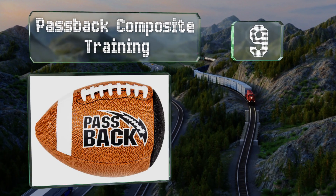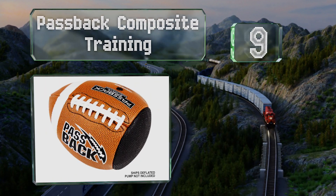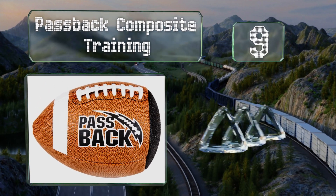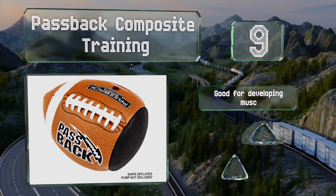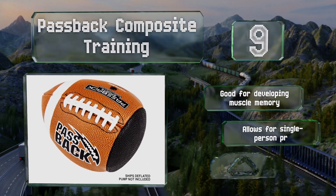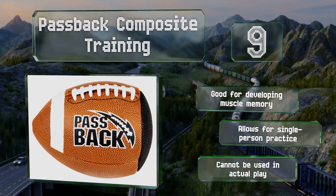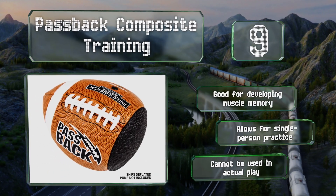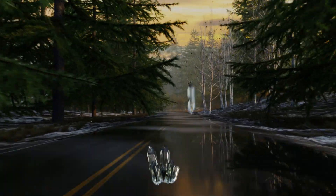At number nine, the Passback Composite Training is a smart choice for aspiring young quarterbacks and wide receivers. Designed to be thrown against a hard surface and then bounce back to the user, it can help improve accuracy, response time, and more. It's good for developing muscle memory and allows for single-person practice, but it can't be used in actual play.